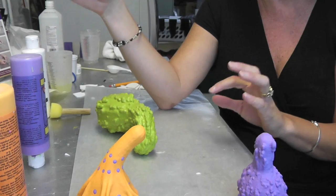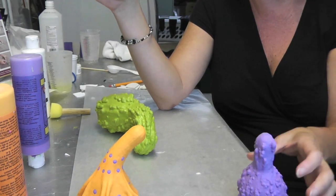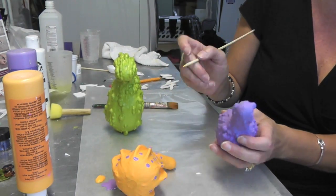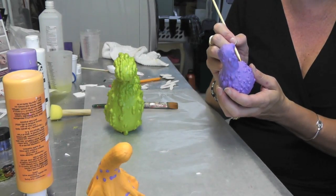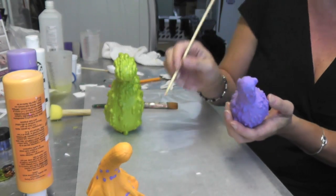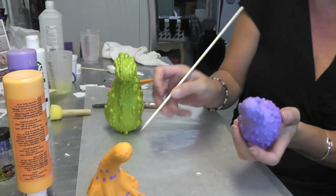Then I'm going to take the green and do little polka dots inside of the polka dots, and I'll just do that with my skewer stick. This one I'm just going to do little squiggles, using a skewer stick instead of a paintbrush, kind of using it like a pen. I'm just going to put a bunch of markings on his belly area. The green one I'll leave plain, because he's kind of warty.